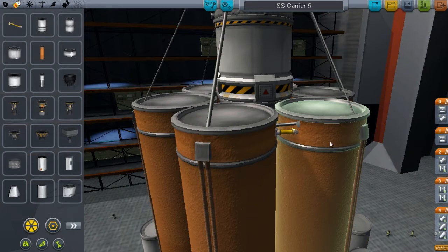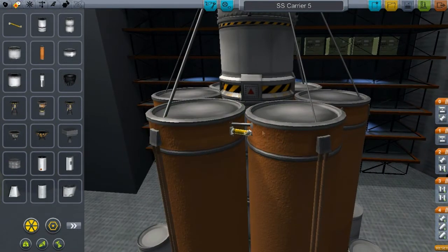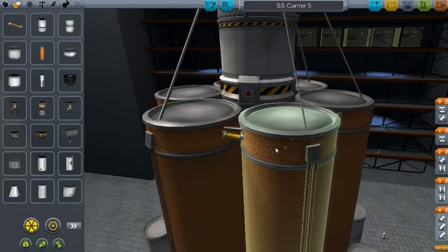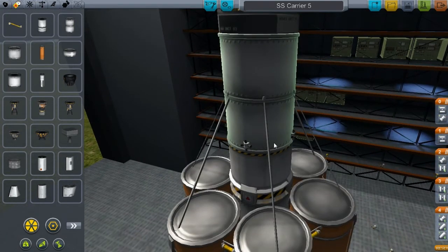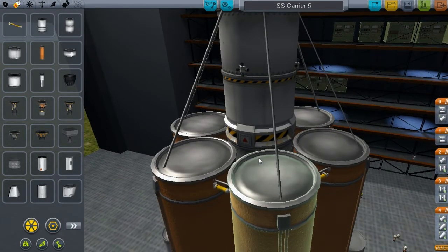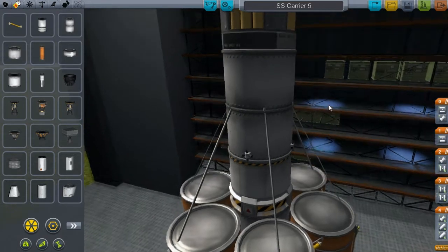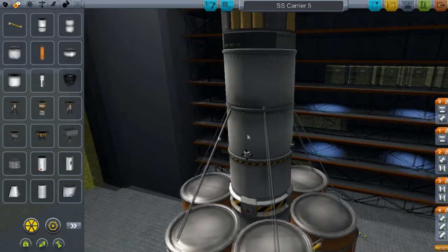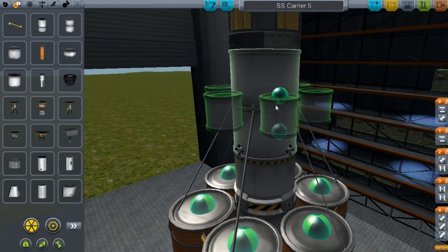I probably launched somewhere around 20 to 30 times before I got it right. With these fuel lines I put here — it's not really needed in any of the design, but what ends up happening is when you launch a really heavy payload, like fuel for the Jool carrier, it had five of these large tanks.